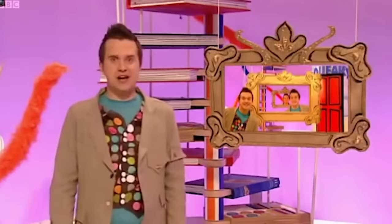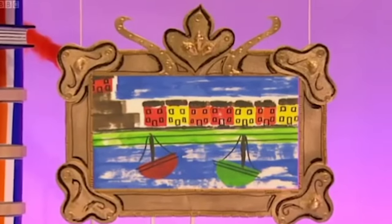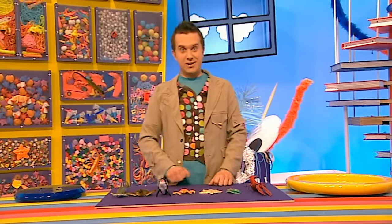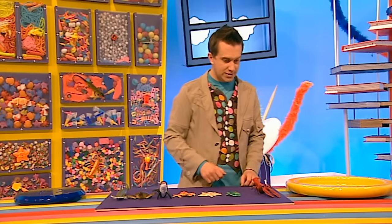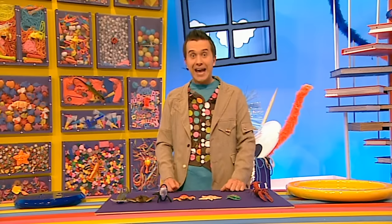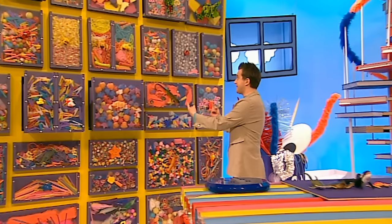What a brilliant picture! Why don't you have a go and then frame it! I like making pictures out of all sorts of things - look at this, I've been sorting out all of my sea creatures. I've got everything here - a whale, a very nice starfish, and a lobster. I can't seem to find my favourite octopus, Ollie, anywhere. Maybe he's over in the doodle drawers!